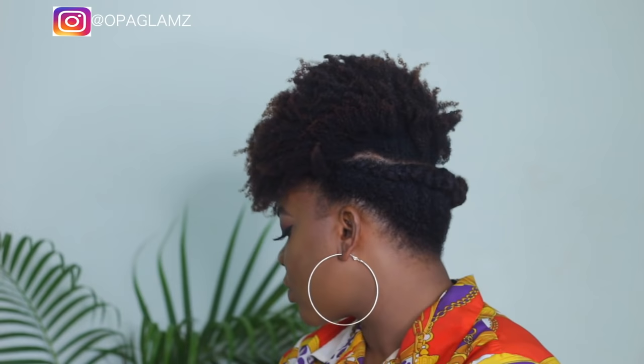So this is just me styling my hair and I did this wash-and-go style — really beautiful style. Two cornrows on the side and then I have the wash and go in the middle. So if you don't want to do an all-round wash and go, then this style is perfect for you.